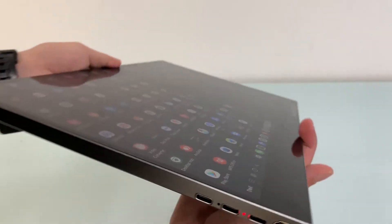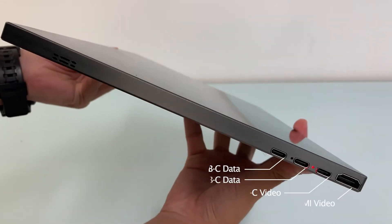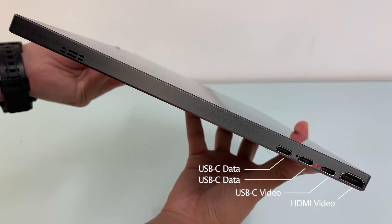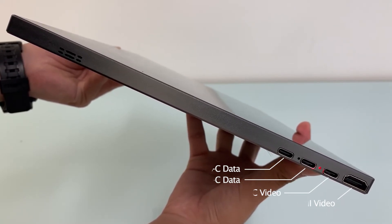On the left-hand side, the top two USB-C ports are for USB data, i.e. USB keyboard or USB thumb disk. Down next, one is USB-C video for smartphone or Nintendo Switch input. The bottom one is standard HDMI for video devices input.